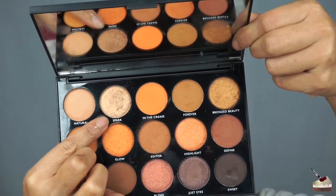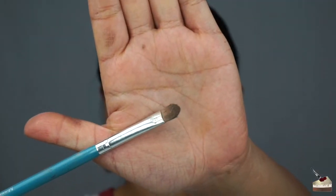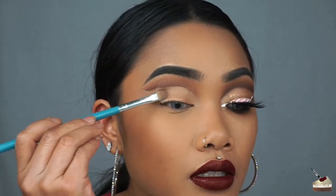To set my concealer, I'm going into Spark, and I'm going to apply that with this flat brush. I'm slowly tapping on that product so the concealer doesn't move.